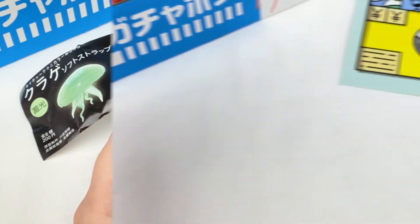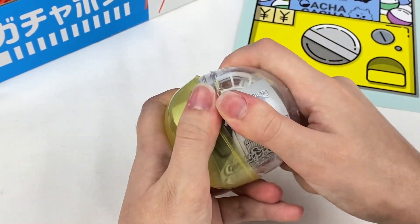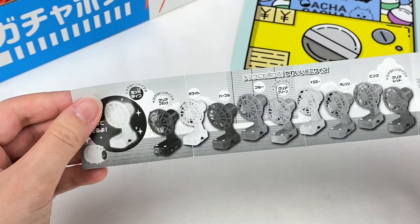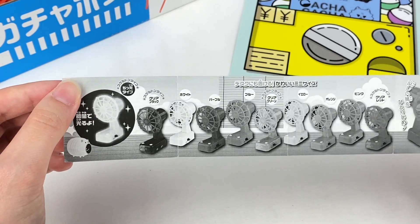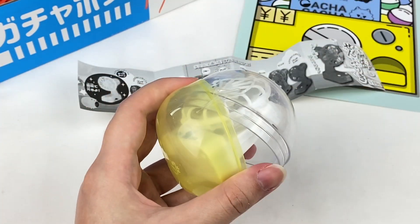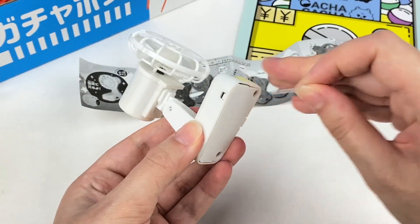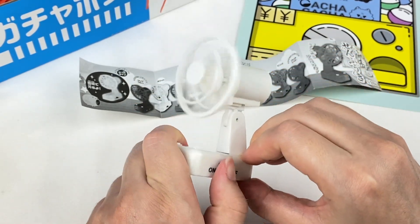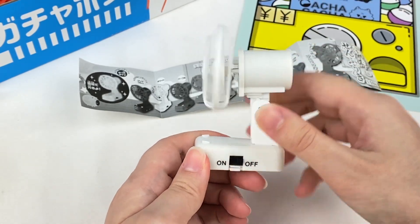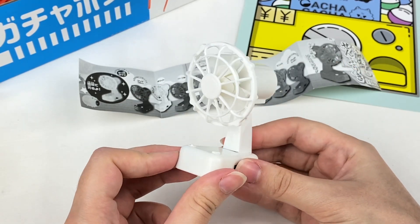Here is the next gacha — this looks like a mini fan of some sort. The checklist confirms it's a mini desk fan, and there are lots of different types in different colors. It looks like this is the white desk fan. Let's open it — oh my gosh, I think it actually works! You pull the tab down and turn it on. And it actually does work — that is so cool! There is the little mini desk fan.